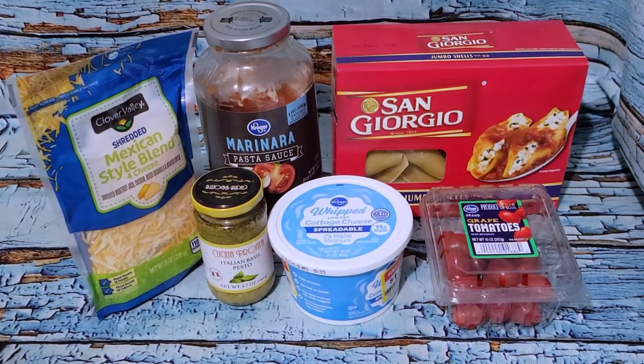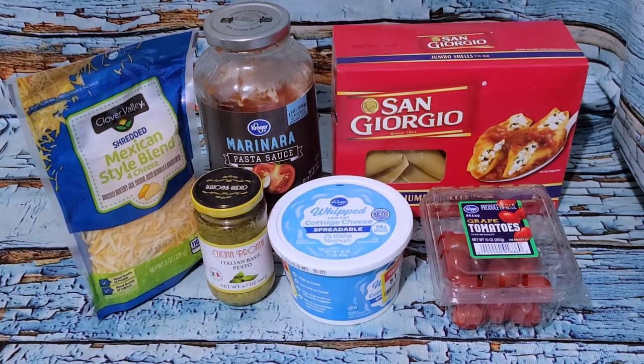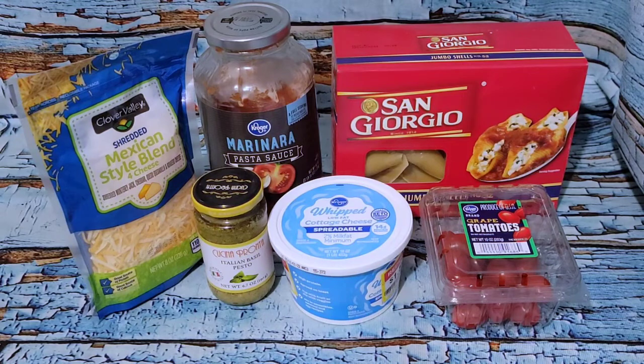I haven't tracked the stuffed shells yet because I changed my plan, but I'm sure it'll be within the calories I have left. I'll finish that up, chat with you guys a little, and that'll be the end of today.